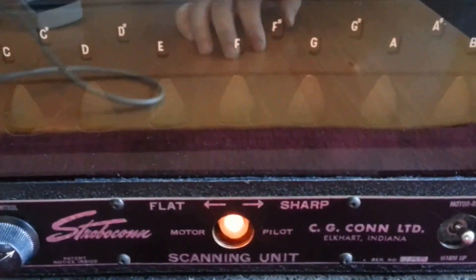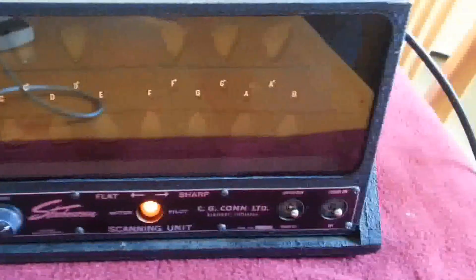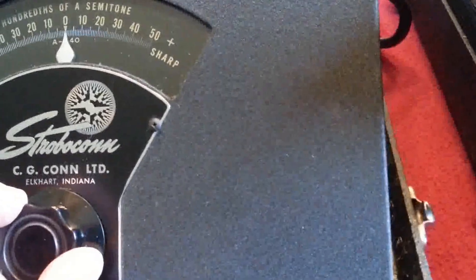Now it slows down to 55 cycles per second. And the tuning unit is adjustable — you can maybe hear the tone go up.